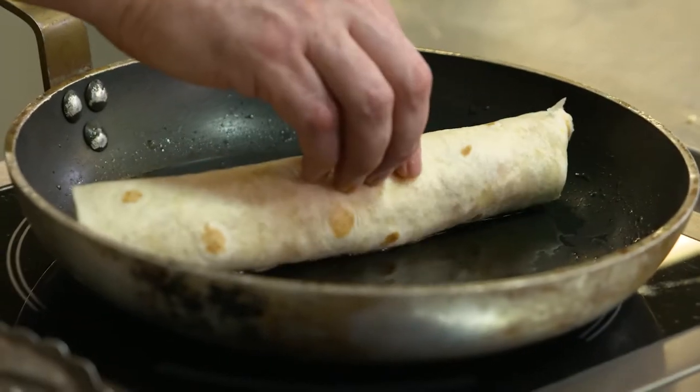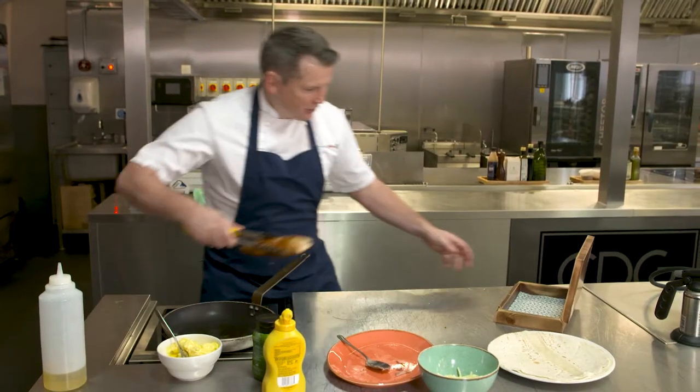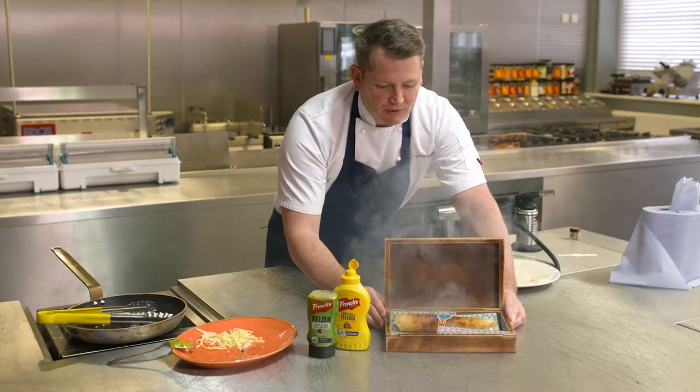Go fold side down so it seals it. I thought how can we present it? Well there's no better way than putting it in a Cuban cigar box for an added bit of theatre. Let's pump it full of smoke because we can get that theatre and that smell, and it does resonate throughout the flavour of the Cuban sandwich as well. Our smoking Cuban cigar.